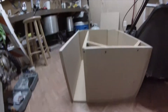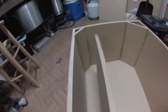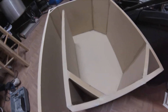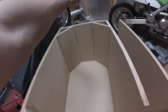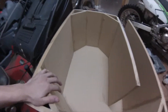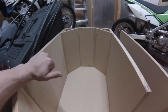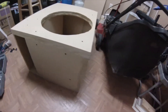24 inches wide with a four inch slot port and 4.9 cubic feet of air after displacement of the woofer. The woofer is gonna be mounted here facing up for easier airflow. No fiberglass — this whole thing on the inside, I'm gonna sand it, fiberglass it, and paint it.